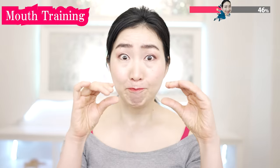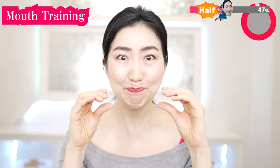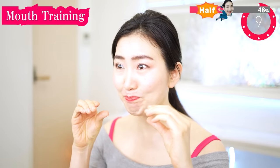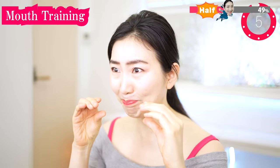Now tighten your lips firmly, very firmly. This really works to make plump and sexy lips. Press more, more and more. This also removes wrinkles around your mouth.